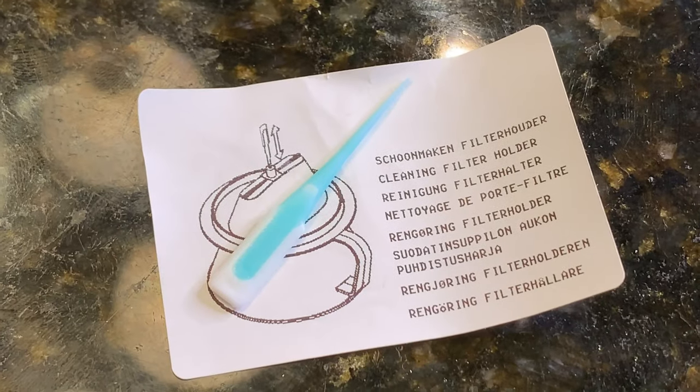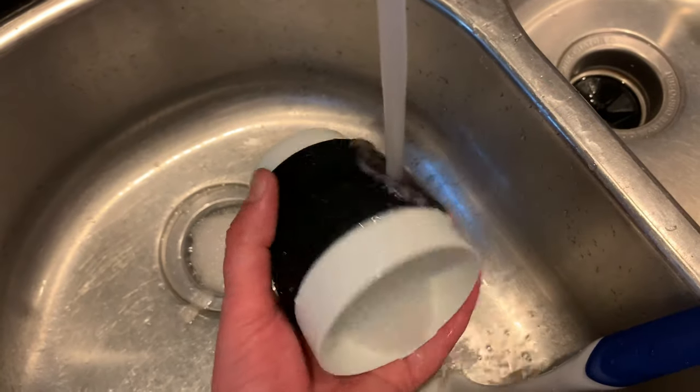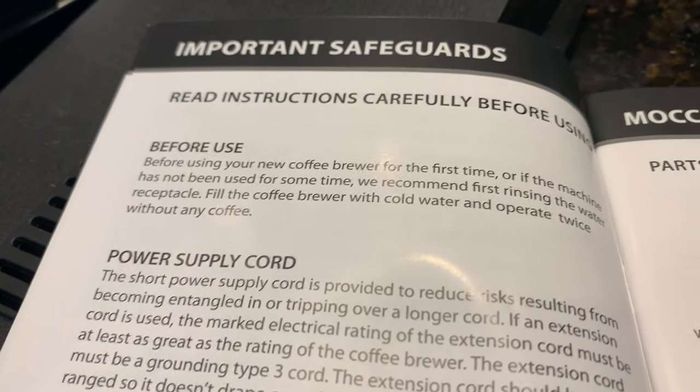When unboxing it, I knew I had a quality machine and I was very happy with their choice of materials and the accessories they included. The manual is excellent and gave me all the information I needed to get started.